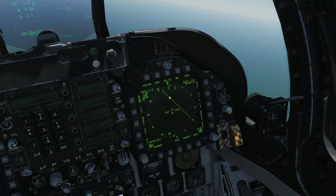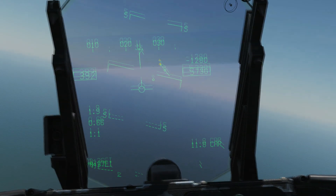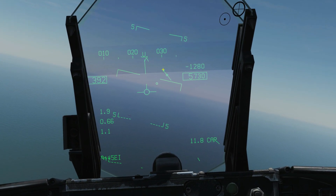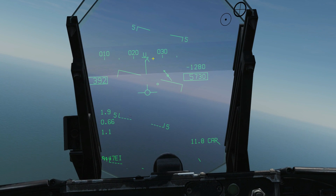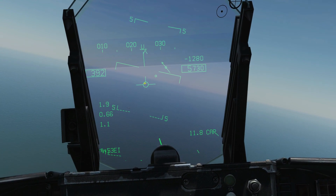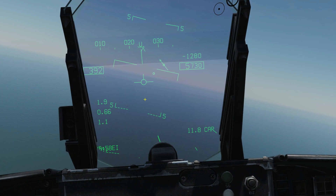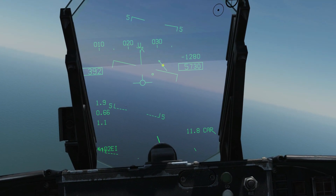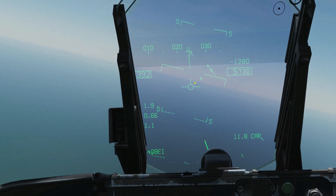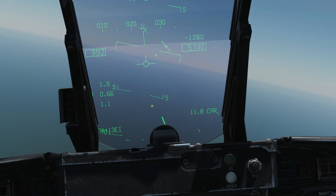We can also see our radial on the HSD. We now want to head in this direction to merge with the radial, then turn onto it and head towards the TACAN station. Additionally, because we have a course line, we have more symbology. We have our course line arrow on the HUD — this shows the course line's angle relative to us and the direction it's heading. We want to maneuver so that this arrow is in the middle of our path vector marker and facing upwards. Upwards means we're going the right way; downwards means we're on the reciprocal. The two deviation circles show whether we're left or right of the course line and indicate which way to correct.